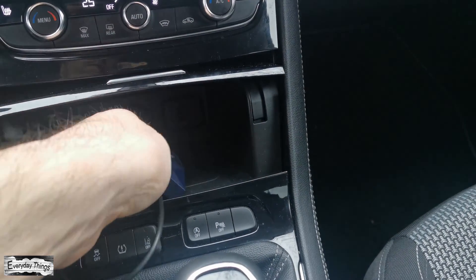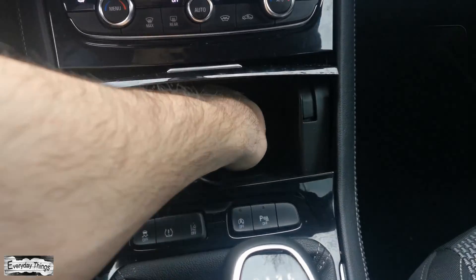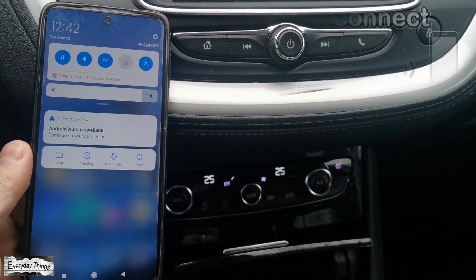In today's video, I'm going to show you how to update the firmware in the Autocast wireless CarPlay adapter. Let's get started. First, plug the Autocast adapter into your car's Android Auto-enabled USB port.